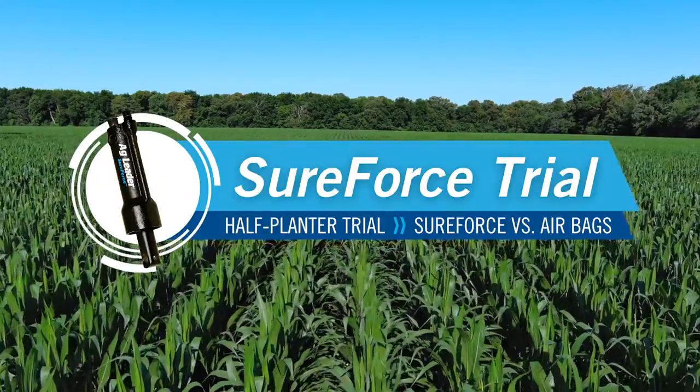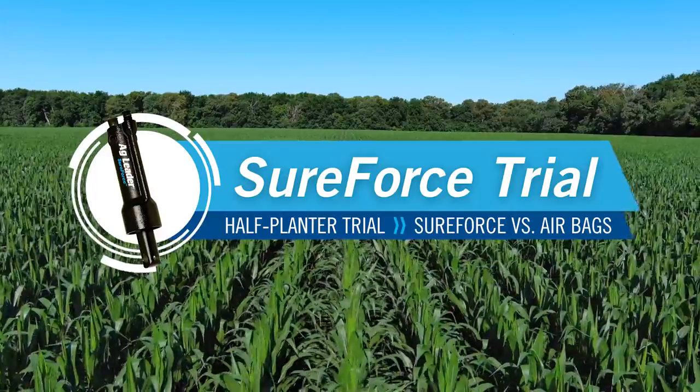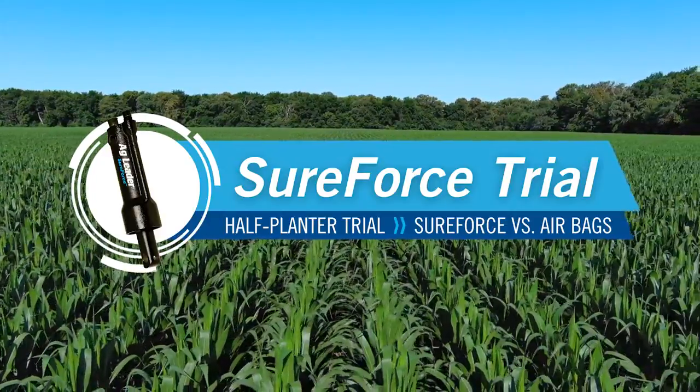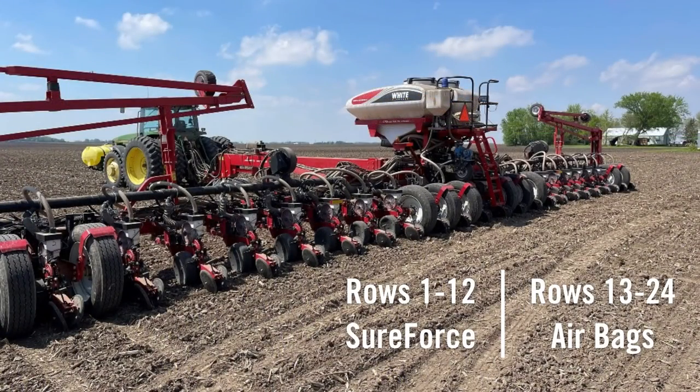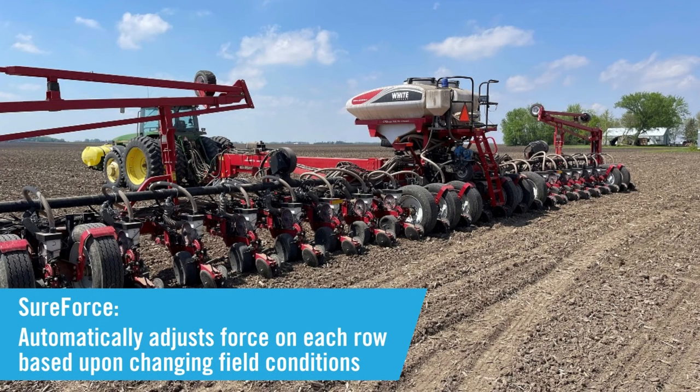Can SureForce pay on my farm? That's the question we set out to answer. To put that to the test, we planted this trial in southern Minnesota with a 24-row white planter where the left half of the planter is equipped with the Ag Leader SureForce system. The right side is equipped with factory airbags. The SureForce system monitors ground conditions 200 times per second and automatically adjusts the downforce needs for every row.